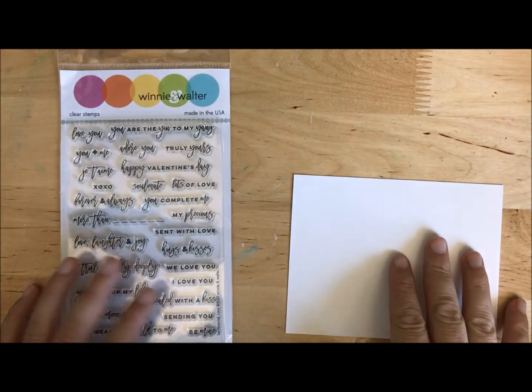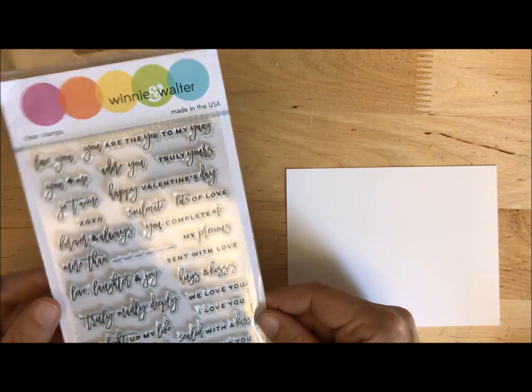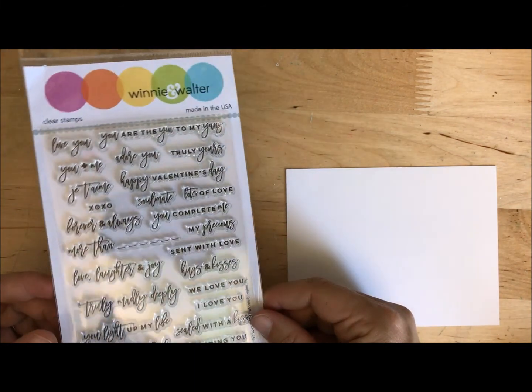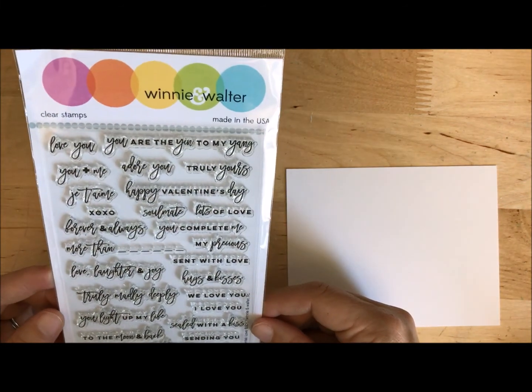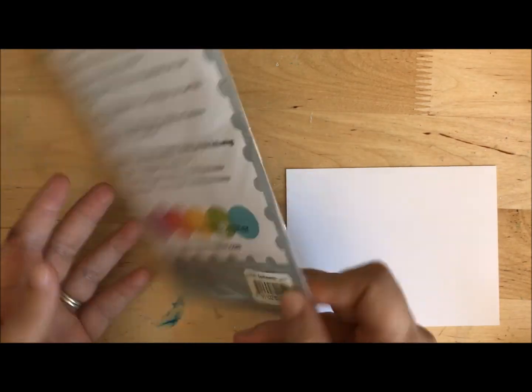Hi guys! Mae Flom here and today I'm playing with Winnie and Walter stamps. I love this stamp company. I was so excited when they sent these over to me to play with for my Camp Scrap series. This particular set is called Sentimental Love.